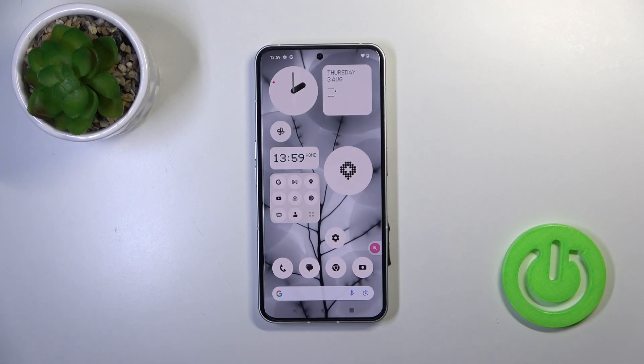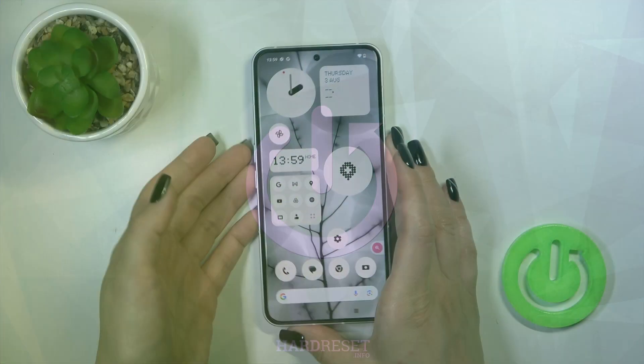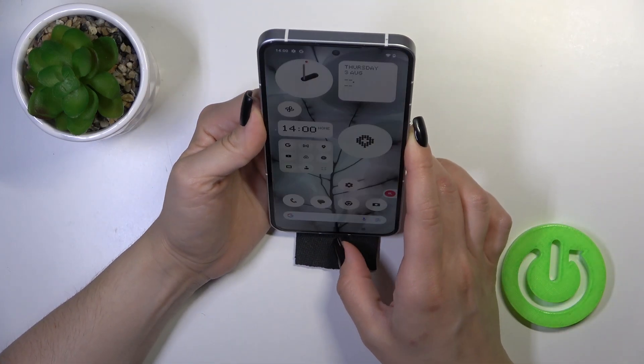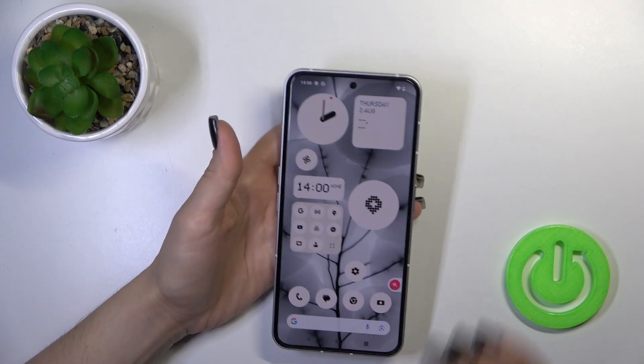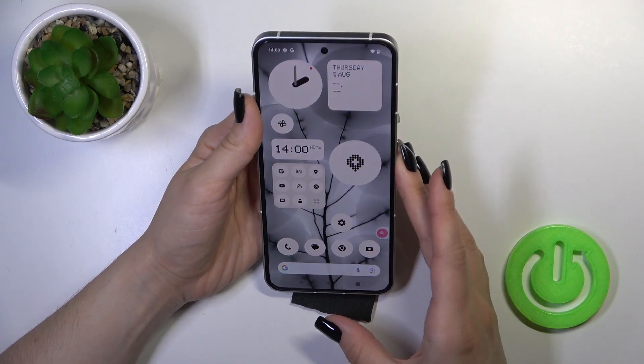Hi, today I have with me the Nothing Phone 2 and I'll show you the face unlock test on this device. I just set up my face recognition and now I'll make a couple of tries to unlock the device with my face, and we'll see how fast this option is and whether it works. So let's start.